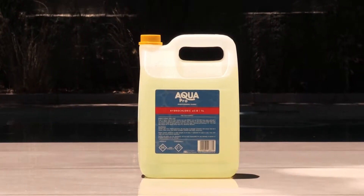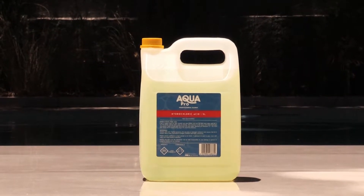Hi, this is Eric from the pool team. Today we're going to be talking about AquaPro pool acid. We use acid to reduce our pH in our swimming pool.